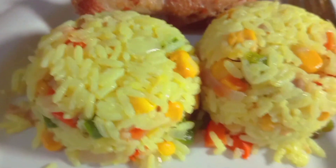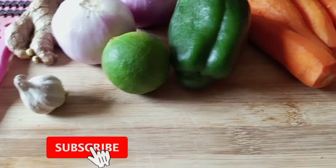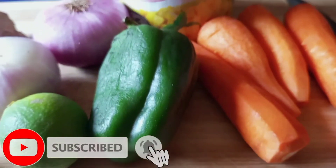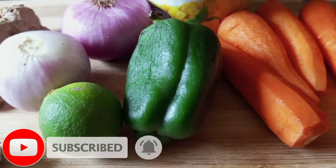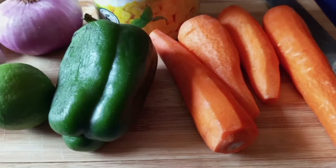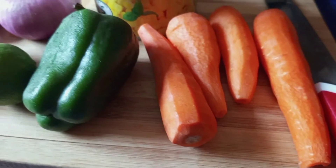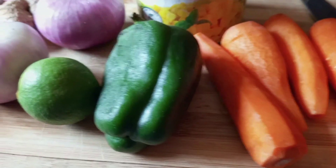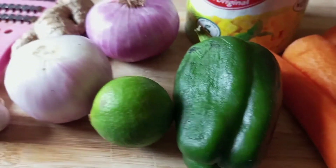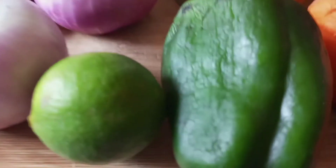We are using a few ingredients to make this recipe — the full ingredient list will be in the description box below. The first thing we're going to need is carrots. Carrots add some sweetness to rice and I love the taste. And of course green pepper — green pepper is a spicy and flavorful ingredient that takes your food to a whole new level.